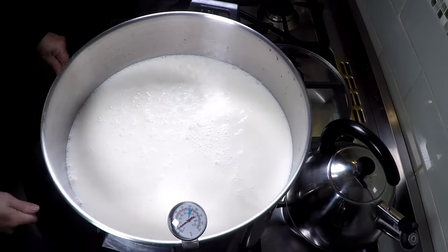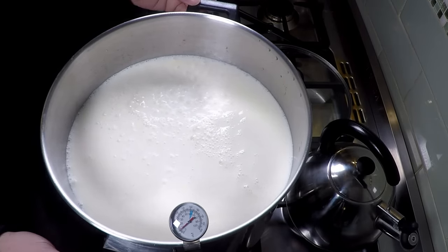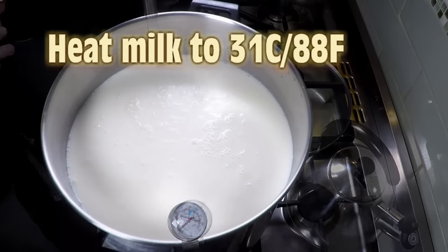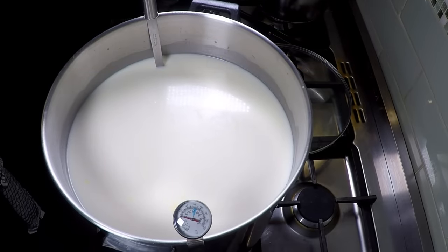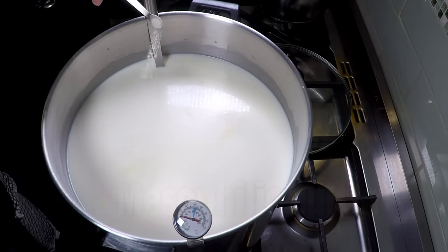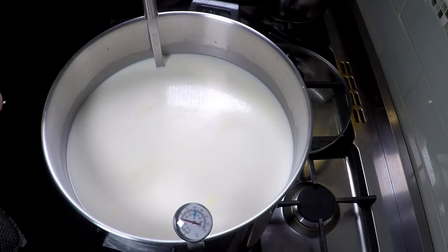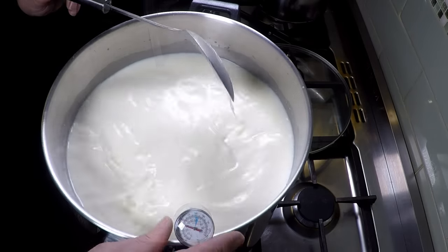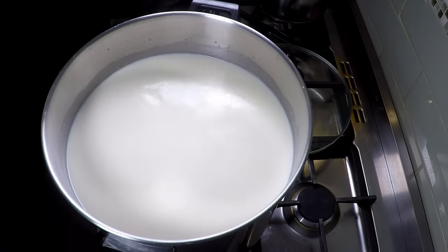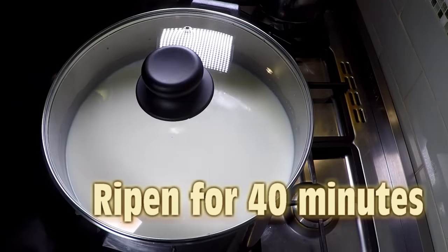We're going to heat our milk up now using a double boiler and bring it up to the target temperature of 31 degrees Celsius or 88 Fahrenheit. Once it's at target temperature we're going to add our mesophilic culture — sprinkle that all over the top, let it rehydrate for a little bit, and then stir it in gently. Then we'll put the lid on and allow the milk to acidify or ripen for 40 minutes.